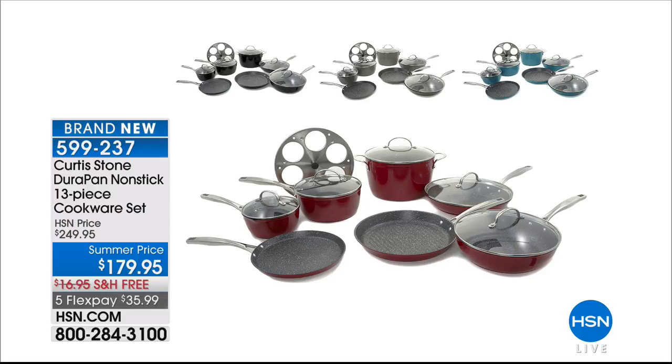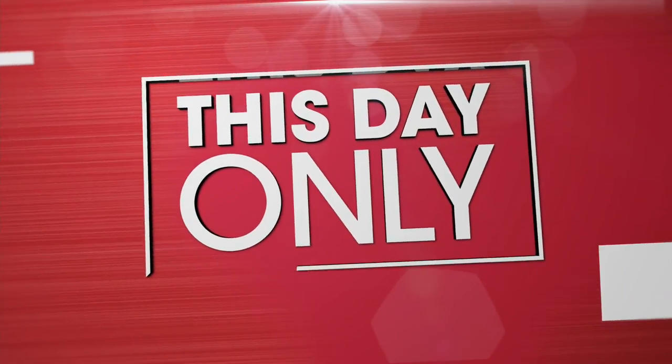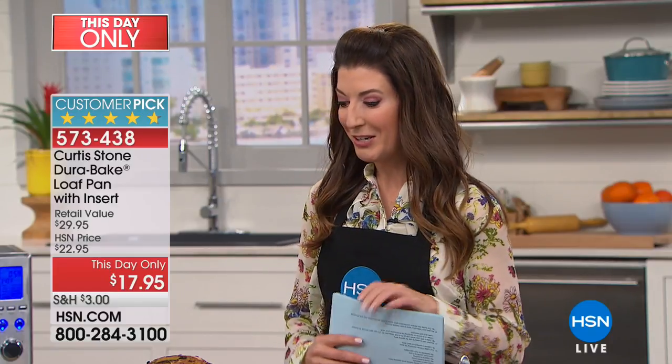Speaking of DuraPan, with now over one million DuraPans sold here at HSN, it's Curtis Stone's number one bakeware set. We have a this-day-only item — a little pan that's going to deliver really big results, and our price is also quite small. It's less than $18 to get home the loaf pan. Five layers of incredible nonstick, plus it's going to be eight times stronger.